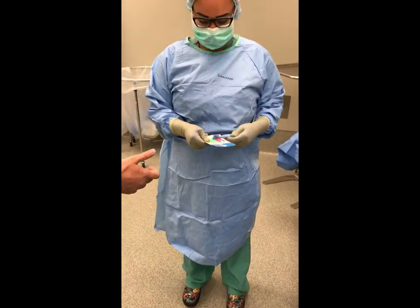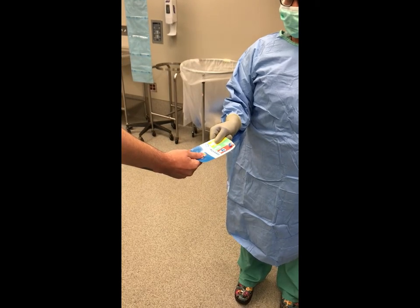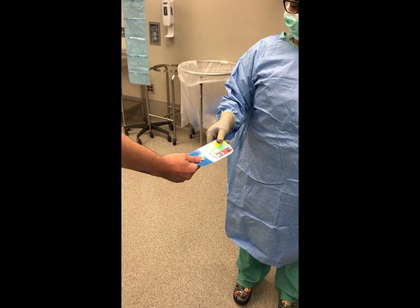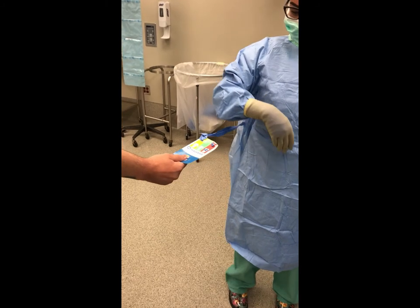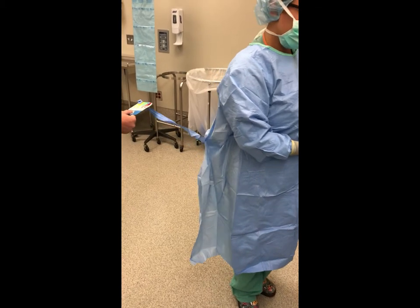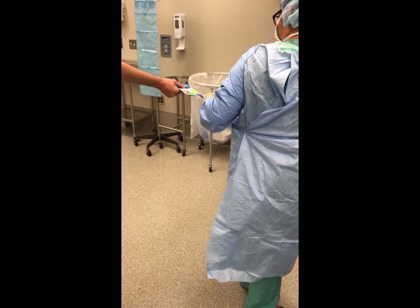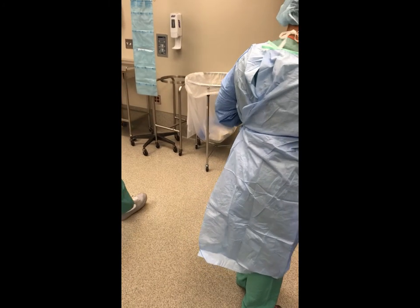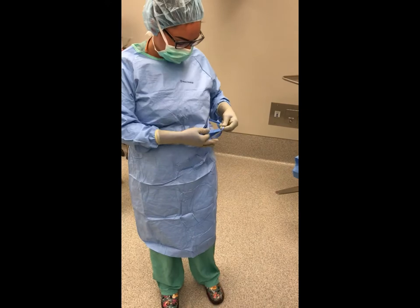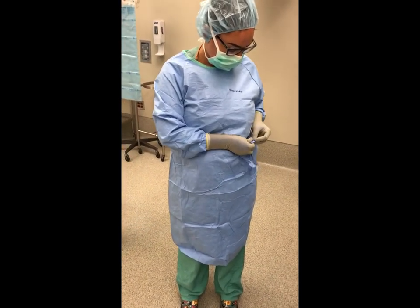After gloves are on, the scrub person hands the cardboard tab attached to one of the gown's ties to the circulating nurse. The circulating nurse takes hold of the tab without contaminating the scrub person's glove, and holds it while the scrub person makes a three-quarter turn, causing the gown to wrap around the body and cover the inner waist ties. The scrub person then pulls the belt so the tab is freed and remains in the hand of the circulating nurse, then ties the two ends of the belt.